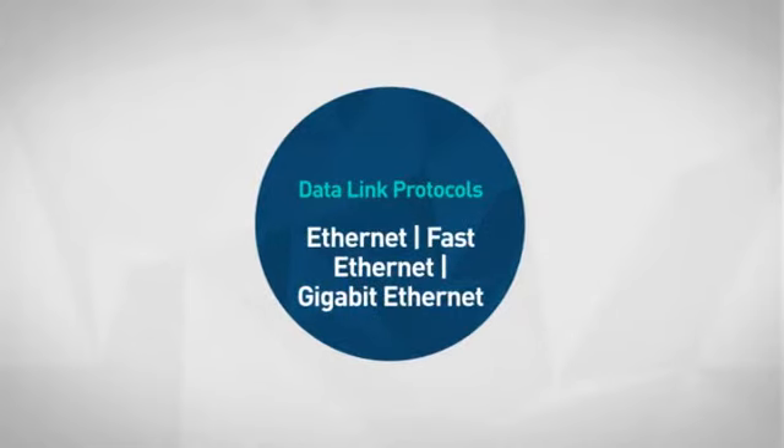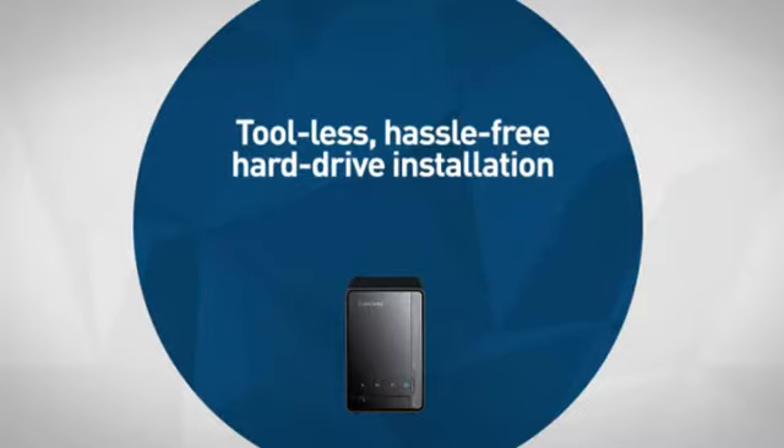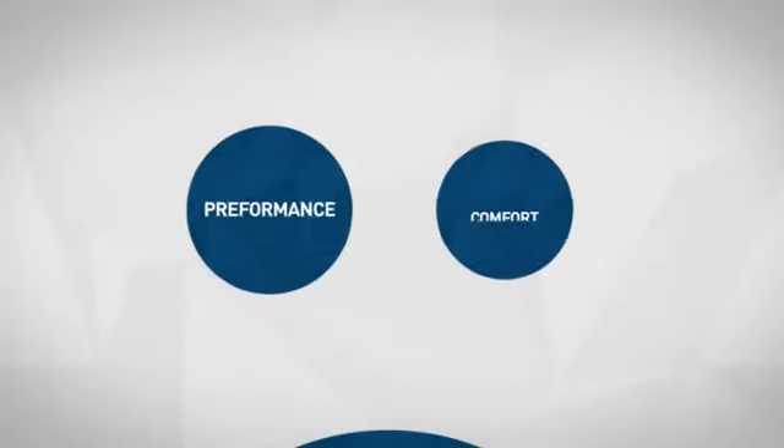First thing we noted is an array of data link protocol which makes your connection smart and more simple. Next, the unique built-in features which allow for performance and comfort.